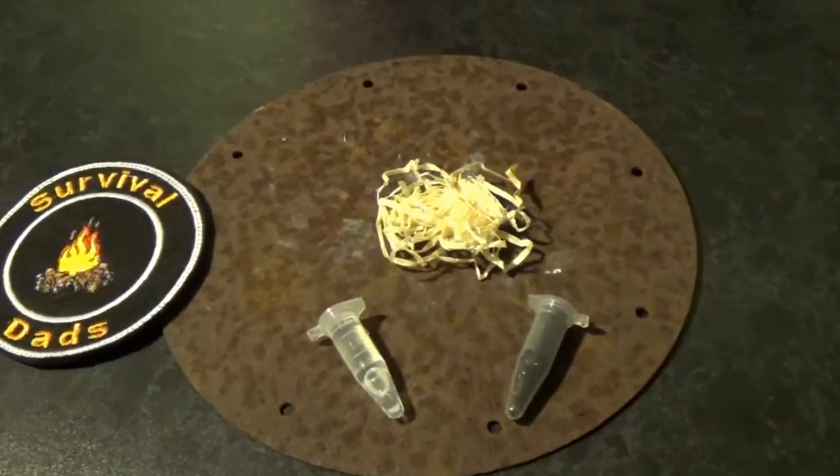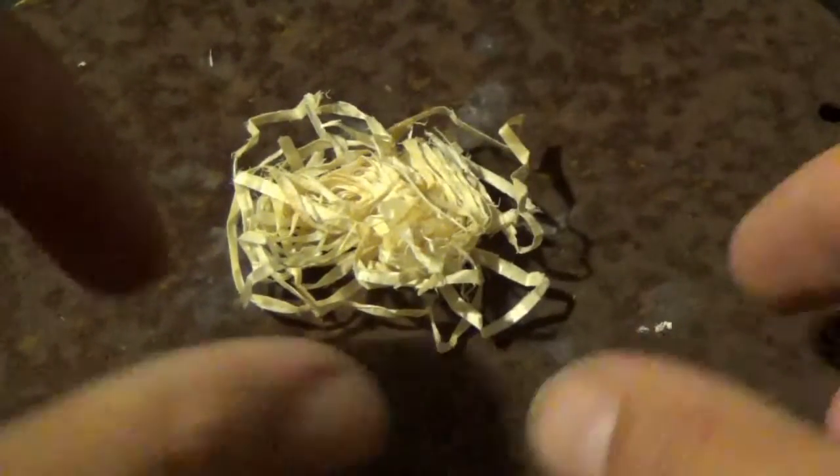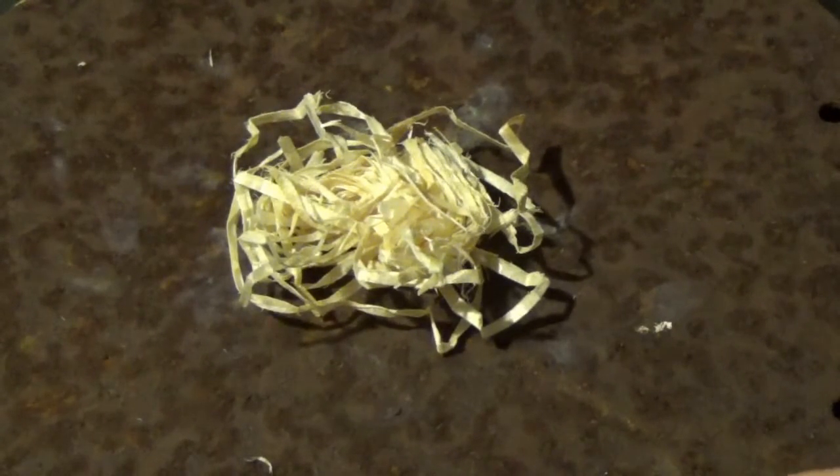I'll bring you in and we'll take a closer look at what happens. We're using some wood shavings here as tinder — just imagine you're out in the woods and you need to start a fire.